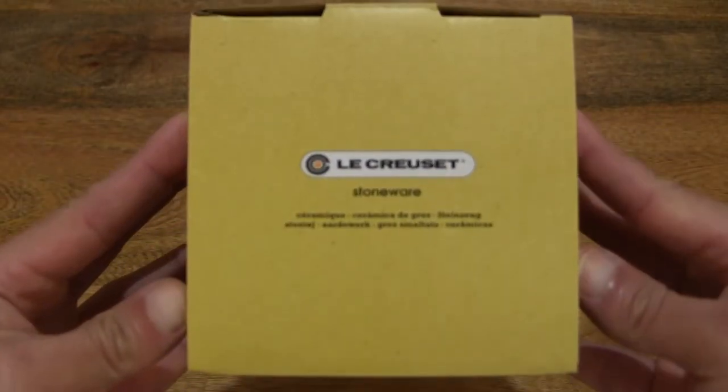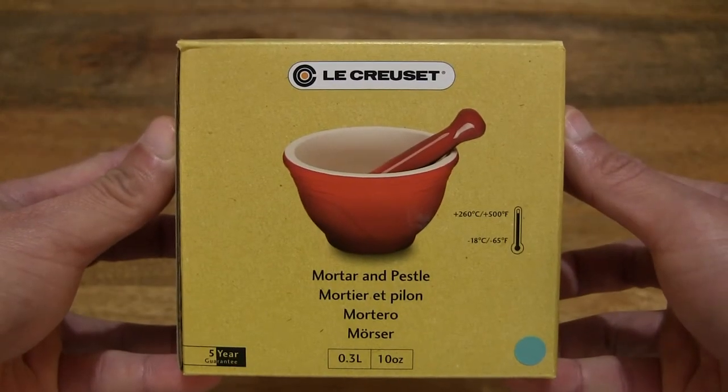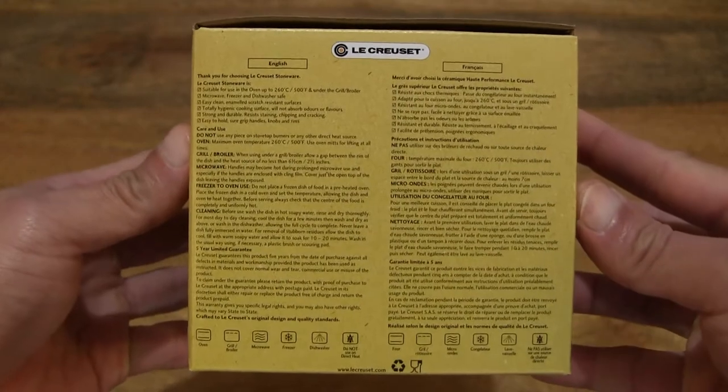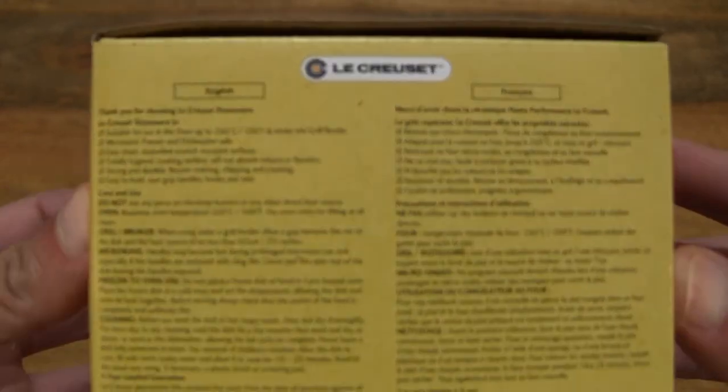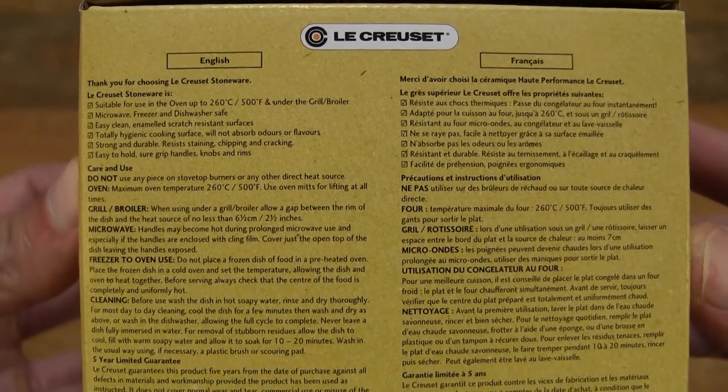So let's first take a look around the outside of the box. In this box is a Le Creuset Stoneware Pestle & Mortar. It has a 0.3 litre capacity or 10 ounces. Taking a look around the details of the box packaging, there are some care and usage instructions for this pestle and mortar.